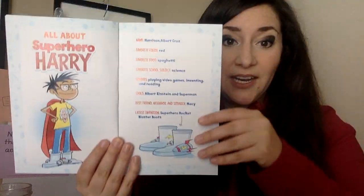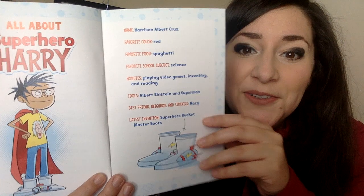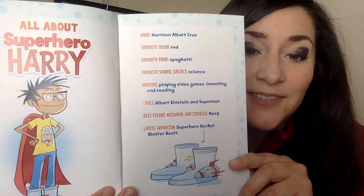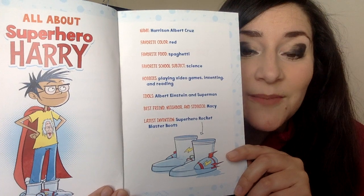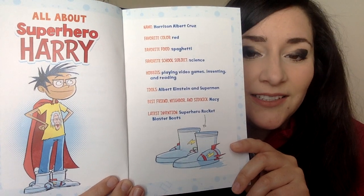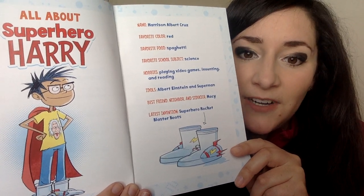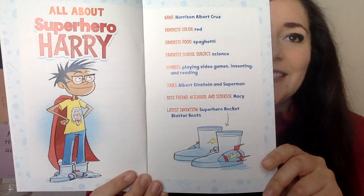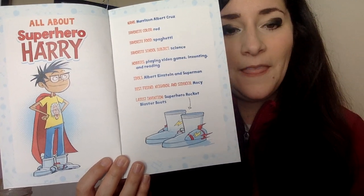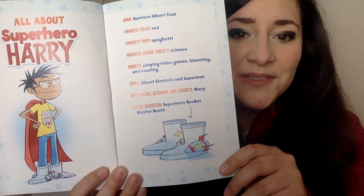We have this awesome page that already tells us about Superhero Harry. His name is Harris Albert Cruz — do you think his middle name is after Albert Einstein? His favorite color is red. His favorite food is spaghetti. His favorite school subject is science. His hobbies are playing video games, inventing, and reading. His idols are Albert Einstein and Superman — that makes total sense from what we noticed in the pictures. His best friend, neighbor, and sidekick — a sidekick is someone who helps you do all your superhero things. His latest invention: superhero rocket blaster boots.